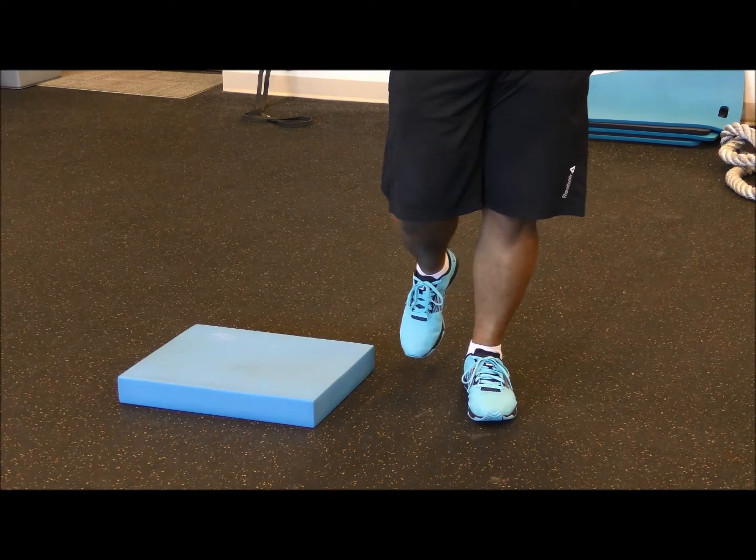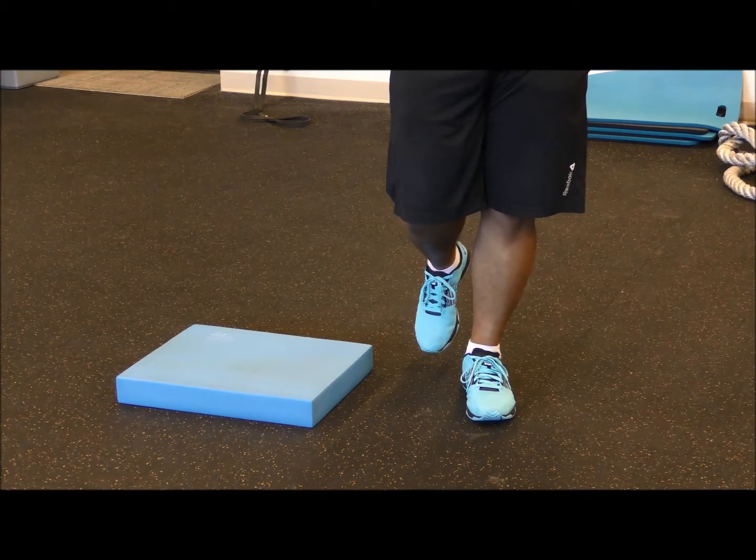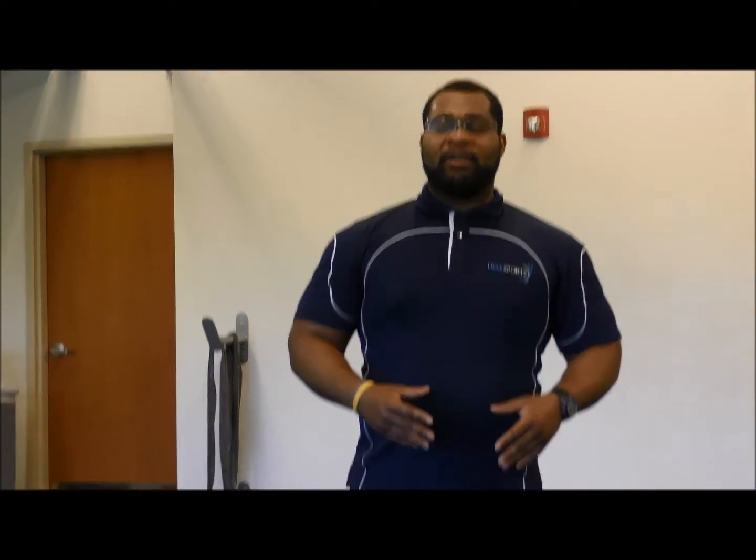To engage proprioceptive awareness, we'll do this drill eyes open and eyes closed. I begin with my eyes open to find my balance, then I close my eyes and maintain the same balance position.